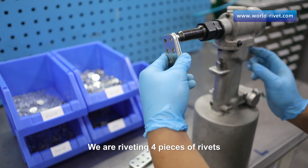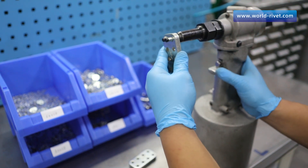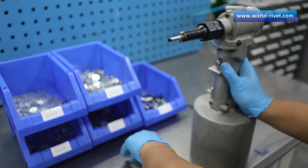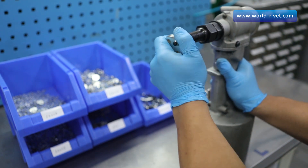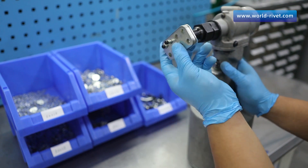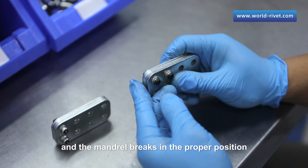Here it goes — the riveting test. We are riveting four pieces of rivets. Two pieces are used to rivet the minimal grip and the other two pieces for the maximal grip. The riveting function is very good and the mandrel breaks in the proper position.